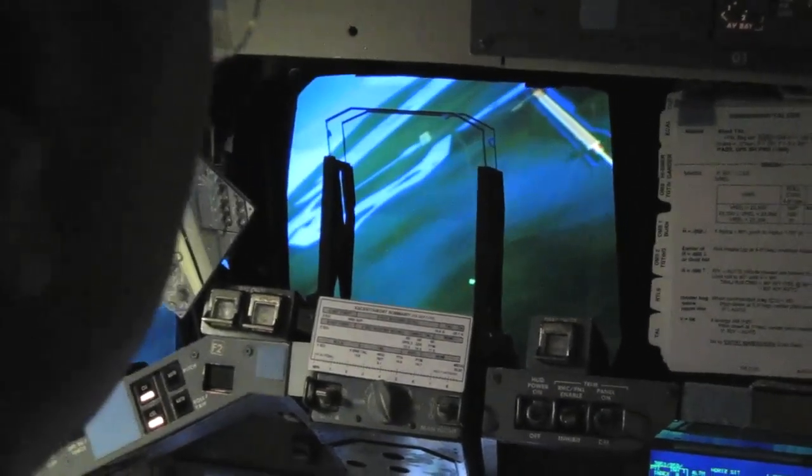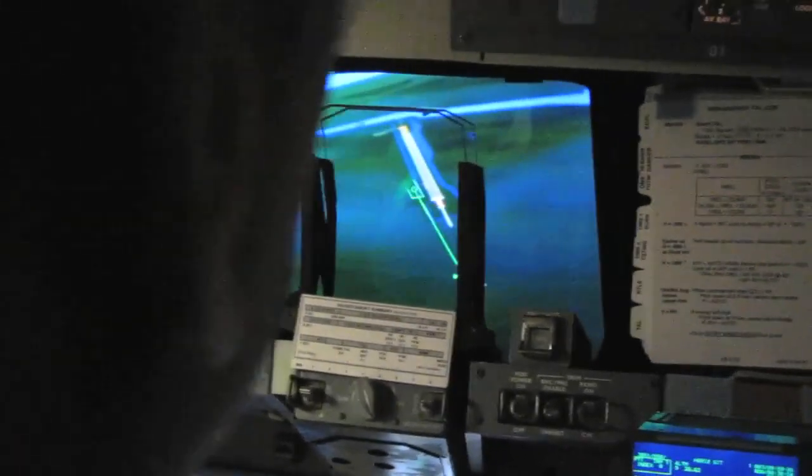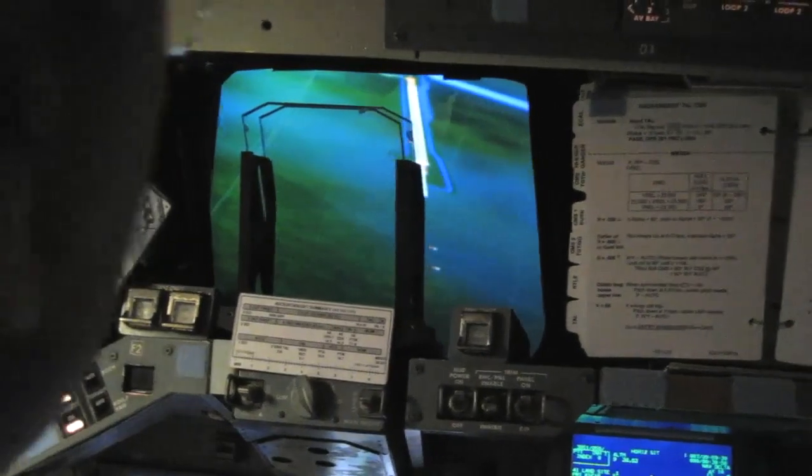How many minutes to the runway? Less than one minute. Come left — start coming left now. You can see the runway in front of you. Just pretend you're driving a car and try to get lined up.